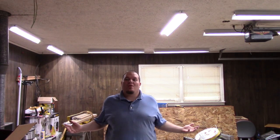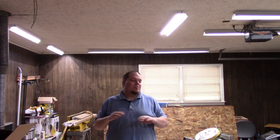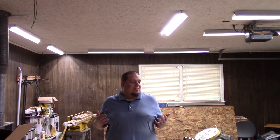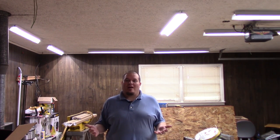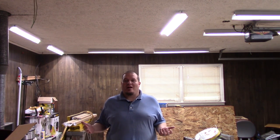Now it's time to turn on the breaker and flip the switch to see if we have light. It works! And man, is it bright! The lighting in here is much better — it's very even, there are no real shadows being cast anywhere, and I just can't be more pleased with the way this turned out. The install took me a couple of days overall, but you can easily do this in a weekend in your own shop.